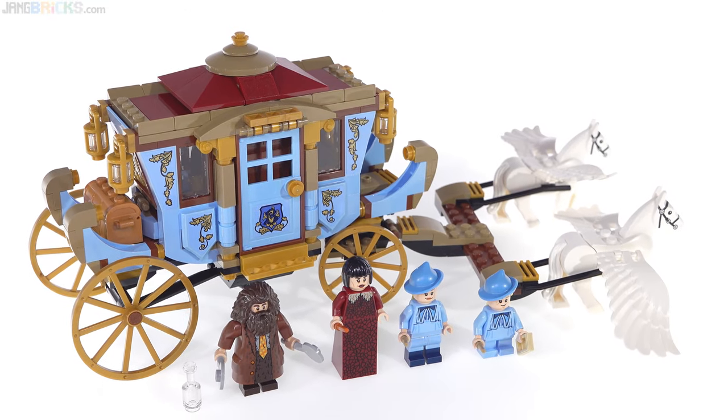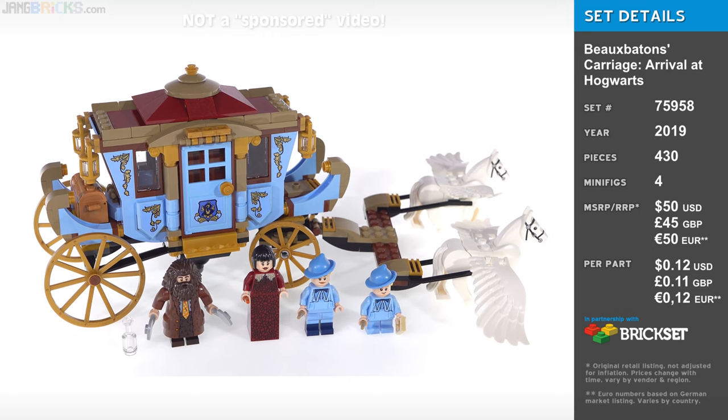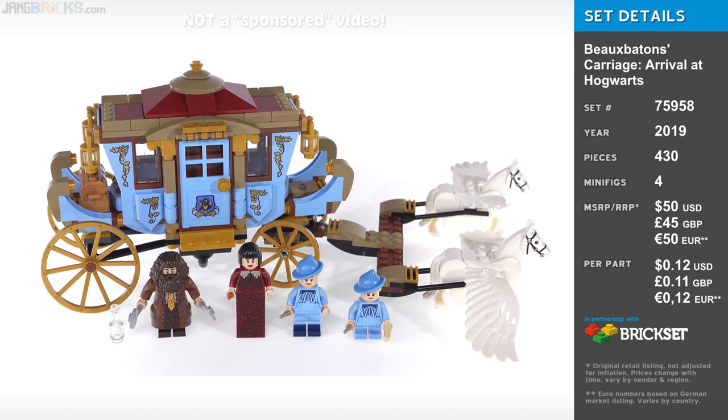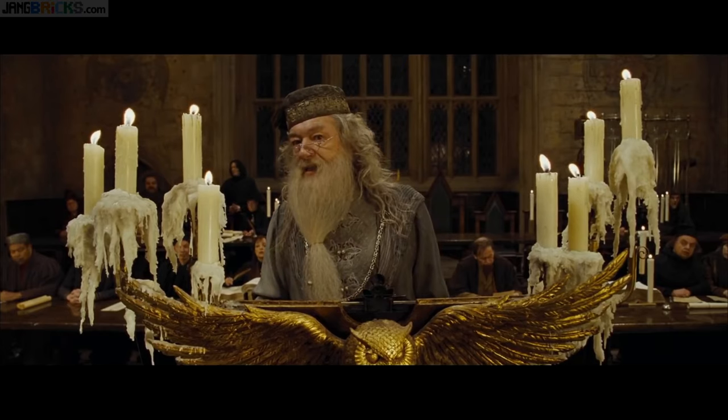Hello everyone! Here's a Goblet of Fire set from the LEGO Harry Potter line. It's the Beauxbatons Carriage Arrival at Hogwarts set, or as the actor for Dumbledore pronounced it, "Le Sigh."